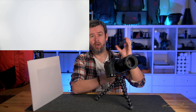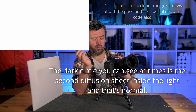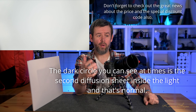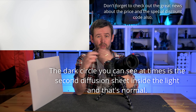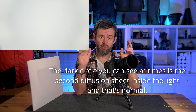Now let's check for the dreaded X pattern. I've set my camera up firing straight at a light to give a completely white background. I'm grabbing the VND filter, making sure it's on its weakest setting, and screwing it in place. Looking at the back — no sign of an X pattern. Pulling it down to maximum strength — again, no X pattern. Pulling back to one stop of light reduction — still no patterns showing up. It's passed the dreaded X pattern effect too.